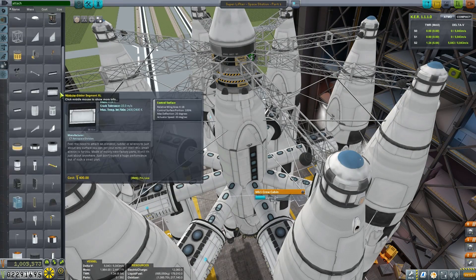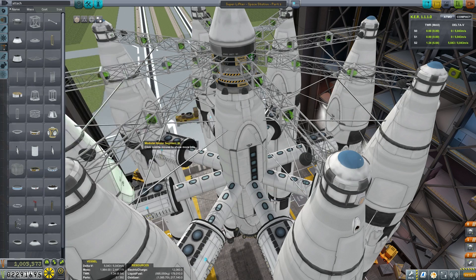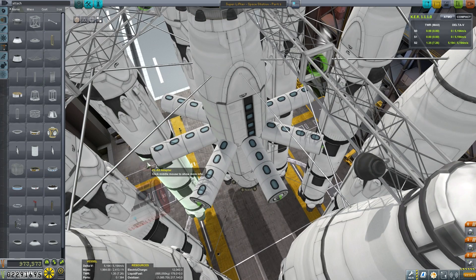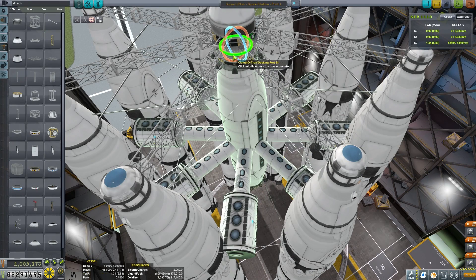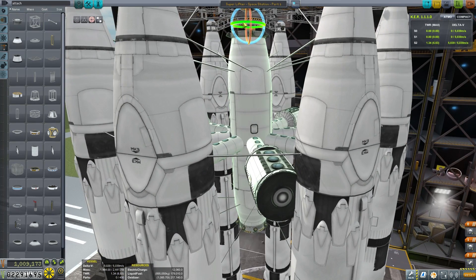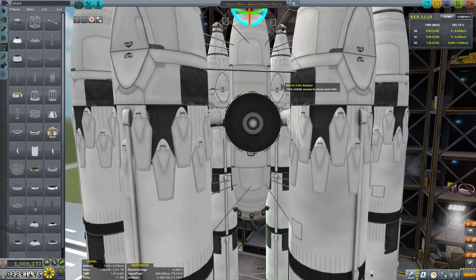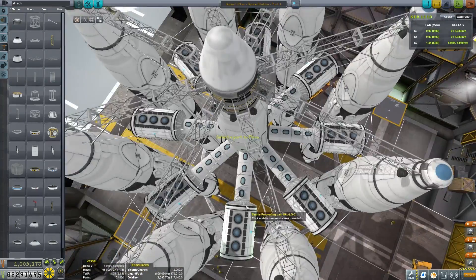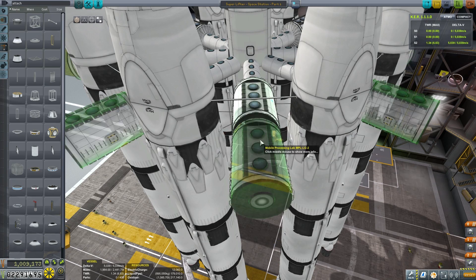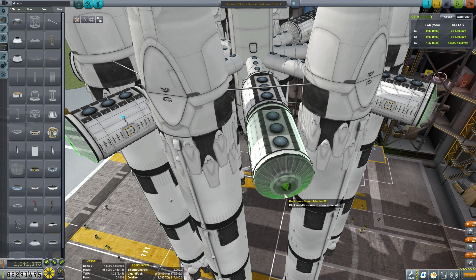Some of you out there really love watching these builds, some of you don't so much, so that's why it is sped up quite a bit. If you want to see the build in more detail, simply switch it back to half speed in the YouTube controls. Adding in a Rockamax brand adapter just so that we can tidy up the connection between our MK1 crew cabins and the Science Labs. Then we want to rotate the entire core from the docking port downwards so that the arms of our Habitat module are going to fall in between the fuel tanks and the rocket engines of the Superlifter. We'll add that second Science Lab unit and then cap that off at the other side with the same Rockamax brand adapter.